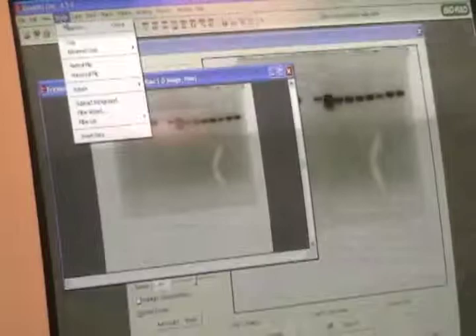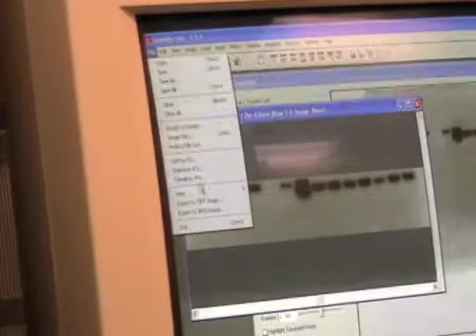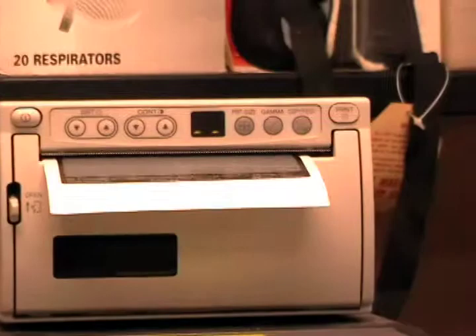From here, you can do a number of things, but for our purposes, we just want to crop it. Then, now we can print it, which you put in our lab books. And that's your photo — that's your UV photo imaging machine. Thank you.